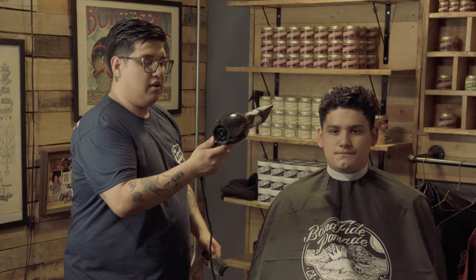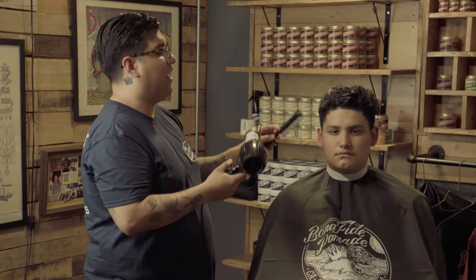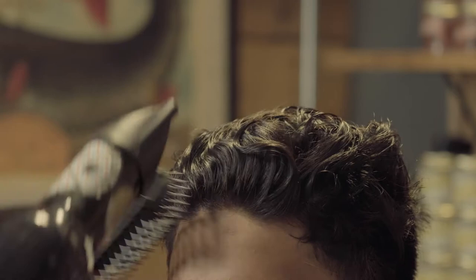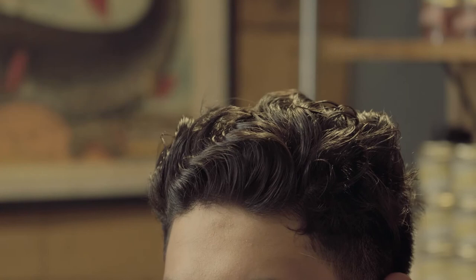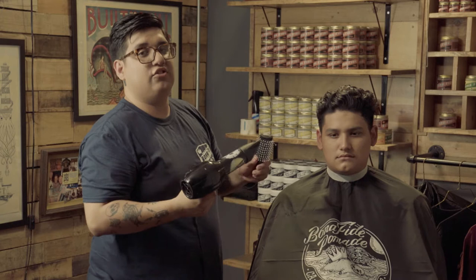You're going to want to start with medium heat and medium power and just blow dry the hair in the direction that you want your style to go. Now as you're combing the hair and applying heat, you're going to start noticing the product is going to activate when it starts to dry and you're going to see some volume and lift.